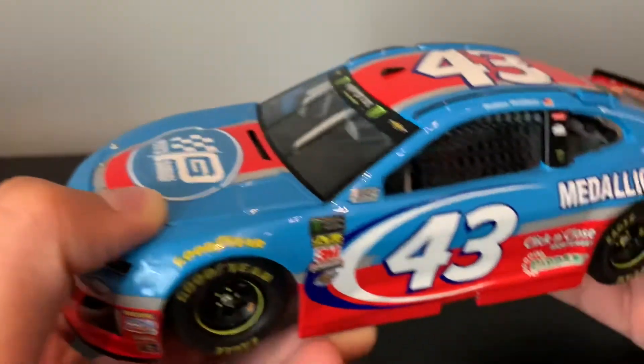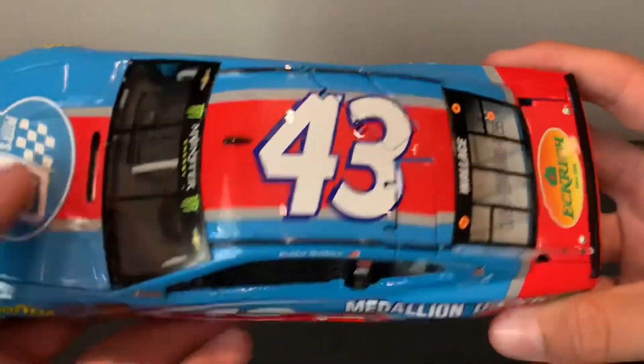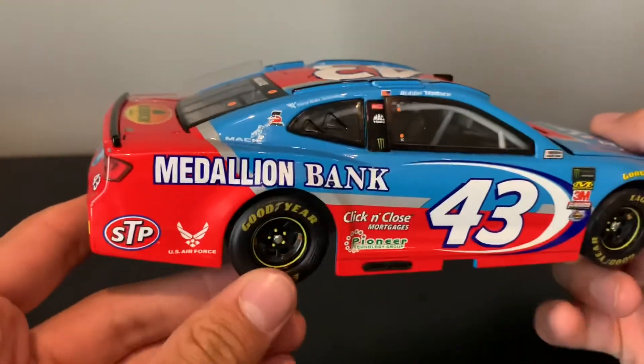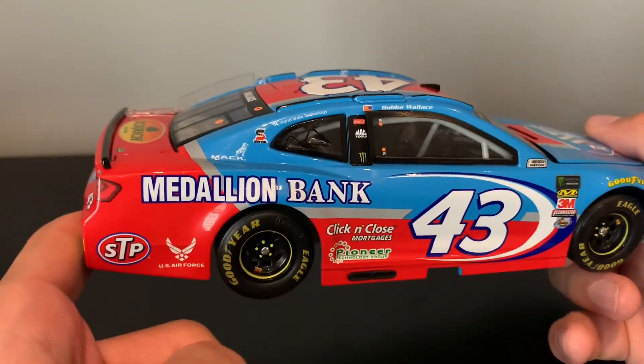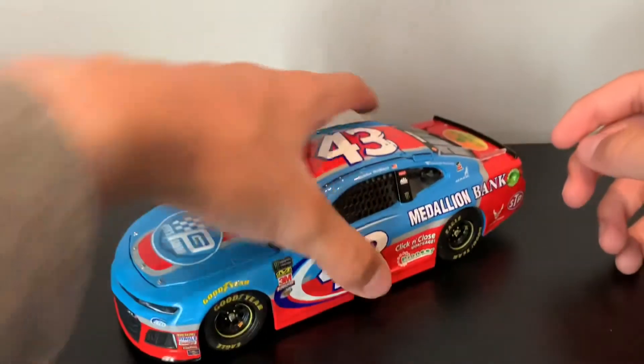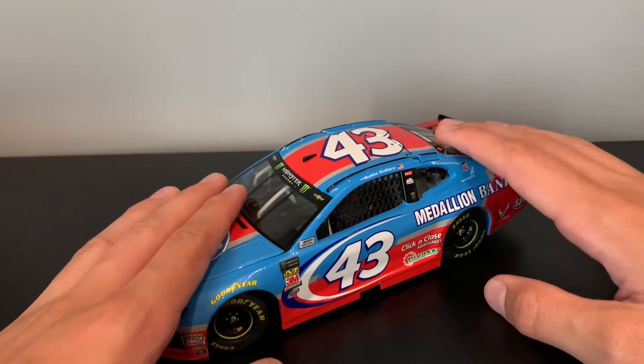I can just Sharpie that, but I probably won't because it's a 1:24 and I don't like doing that to these cars — because if you mess it up, it's 60 bucks down the drain. This car was, I think, 100 bucks — 112 bucks — and it was 26 bucks for import. So probably not worth my money.